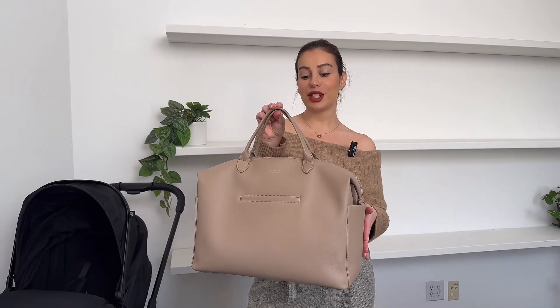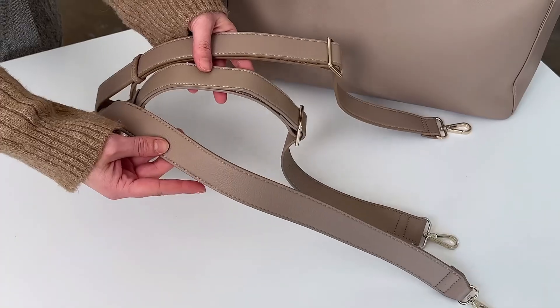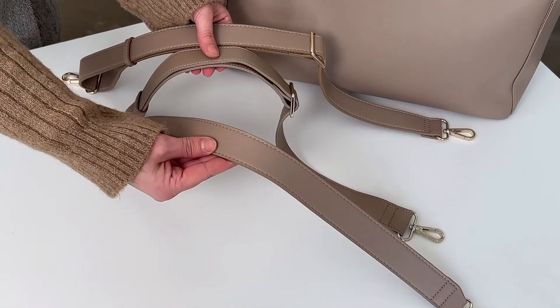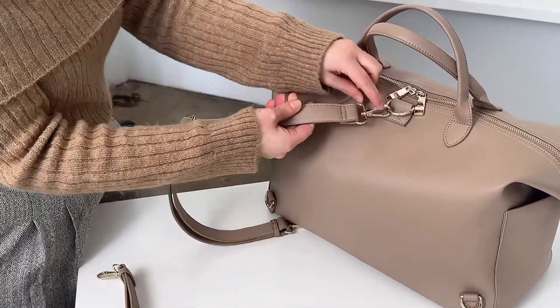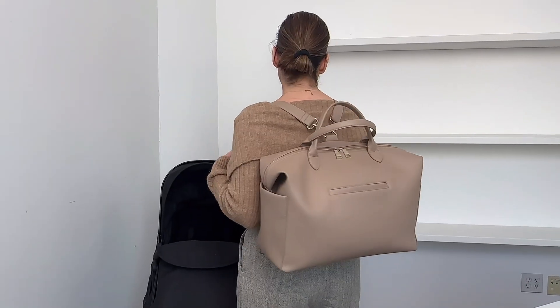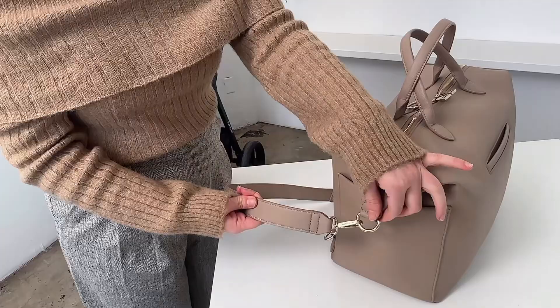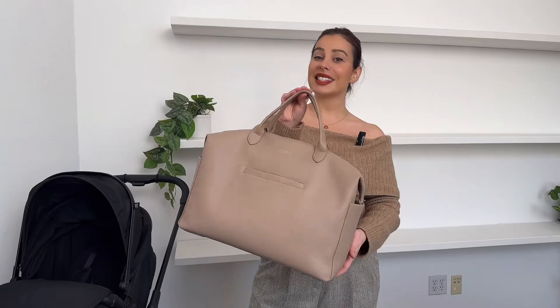Best-selling diaper bag Emmy — let's do a deep dive on the design. She comes with three straps: two backpack straps and a shoulder strap. Here's how you attach the backpack straps, and here's what it looks like on the body as a backpack. Here's how you attach it as a shoulder strap and wear it as a shoulder bag on the body.